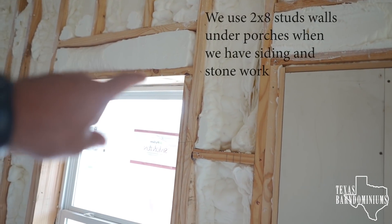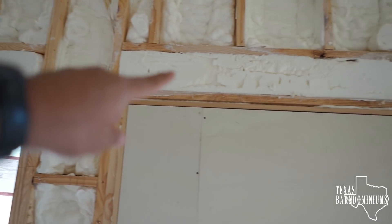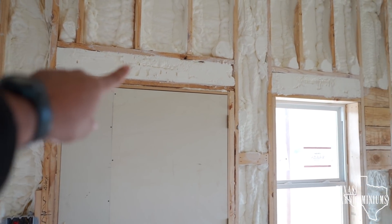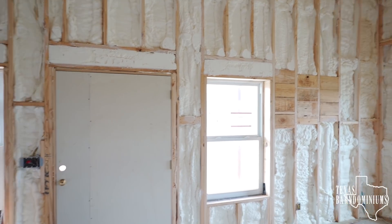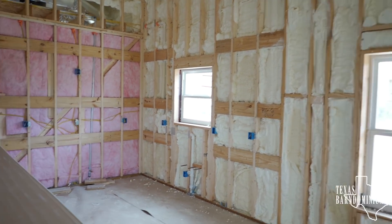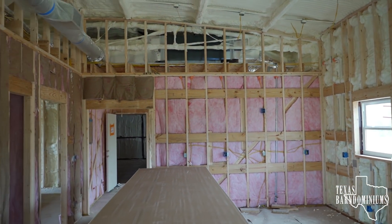Because our walls are eight inches thick, I've shown you how we do our headers. A header typically would have a two-by-eight or two-by-ten right on the header. Because we have eight-inch walls, we inset that header and then we're able to foam that area right there — so you can see it's foamed everywhere. This right here is blocking for cabinets, but there is foam behind it. It's pretty easy to see why these barndominiums are so efficient.